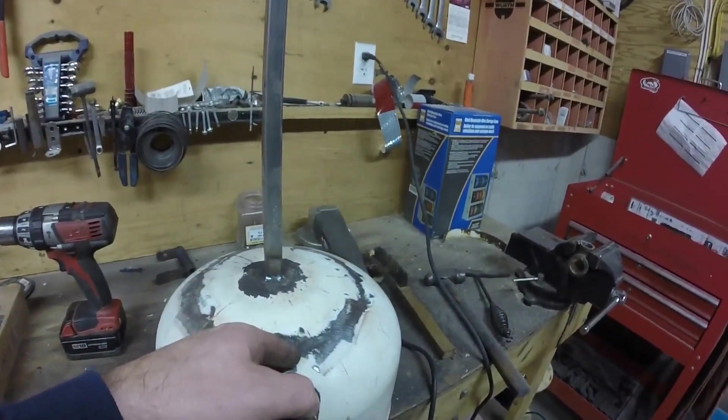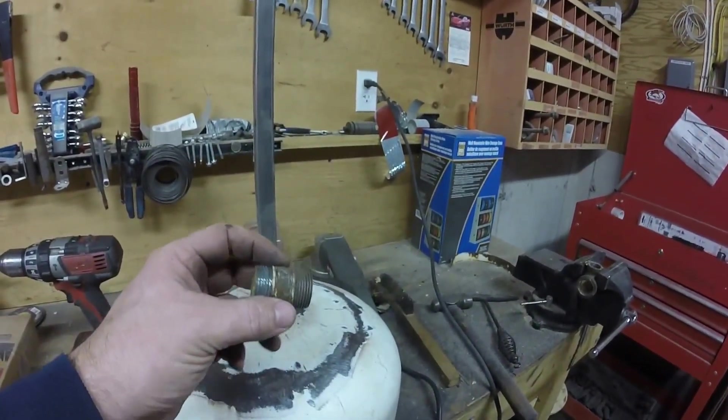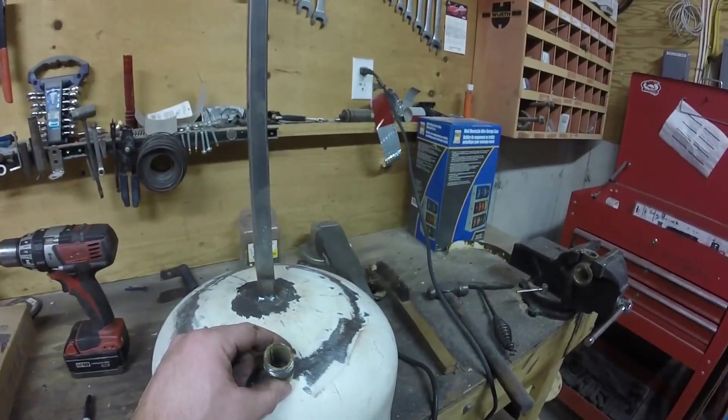Okay, now I'm going to drill a hole through here so I can thread this three-quarters nipple in and then weld it in place.